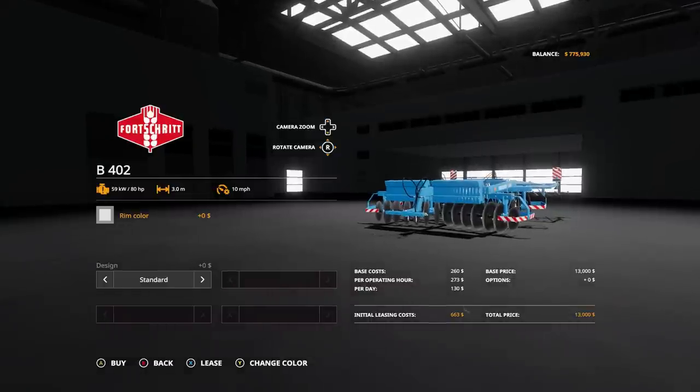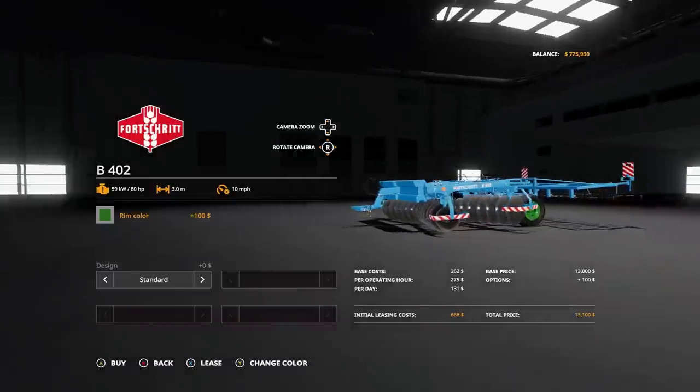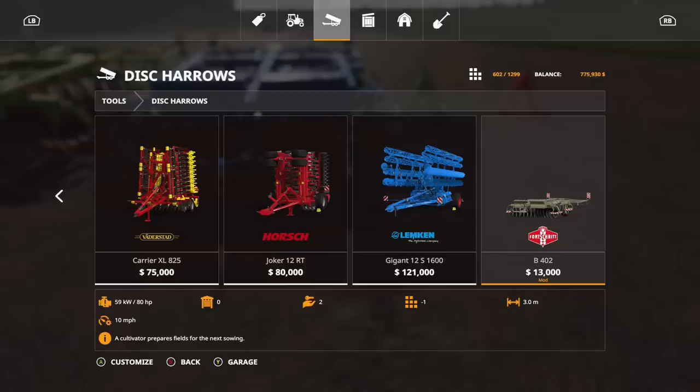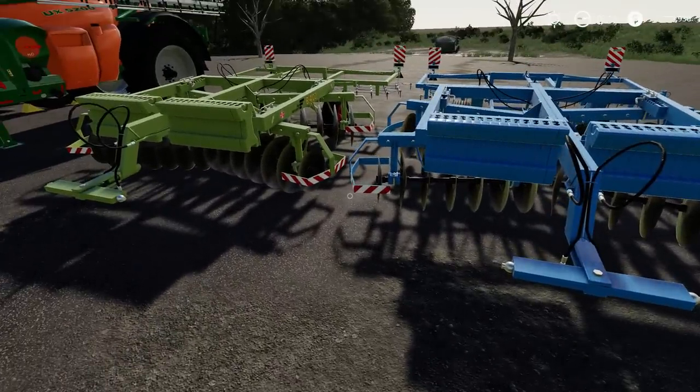You can change the rim color to pretty much any color you want. For design, you have either standard, brown, or green. Here's the green and blue one — pretty nice.